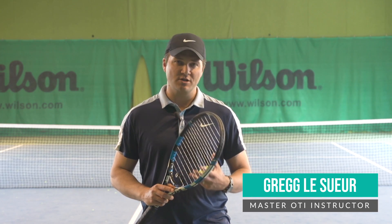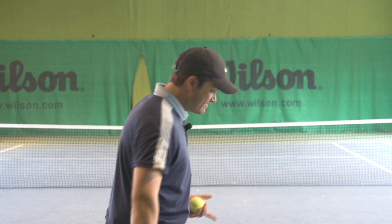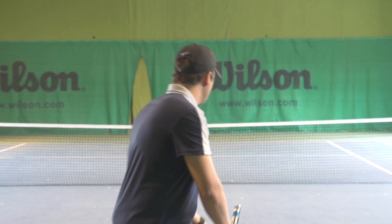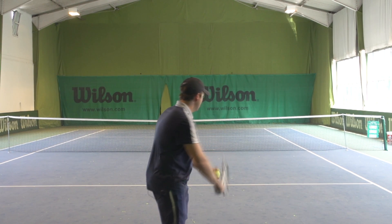Hello, Greg Lassif, Online Tennis Instruction. I recently worked with two students in a serve clinic here in Munich, and I found that both students, when they were setting up for their serve, weren't quite getting into the right elbow position. They would get here, and then when they would make their right to left, their elbow would come forward.